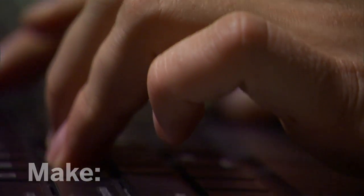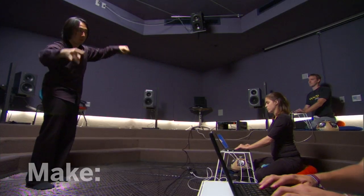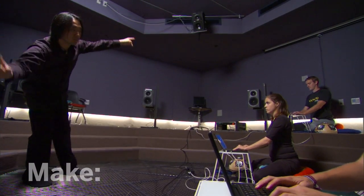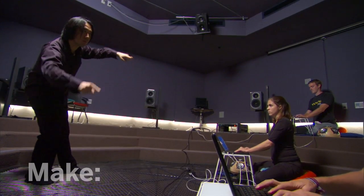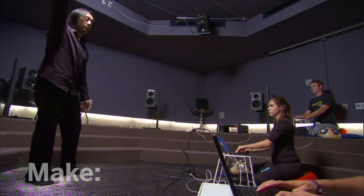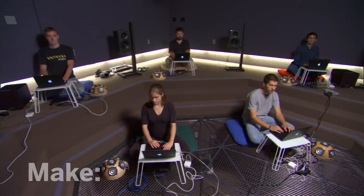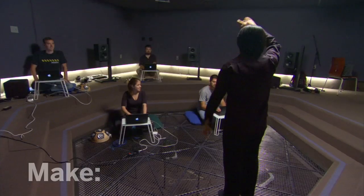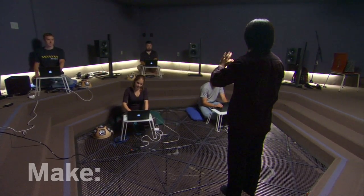CCRMA is really one of these very special places where you can explore this wide world of what the computer is capable of doing in terms of music. We're still trying to figure out how we can leverage the human for what humans are good at doing, at the same time leveraging computers for what they're good at doing, and finding a really good balance between the two. At CCRMA, I think we're forever seeking that balance.